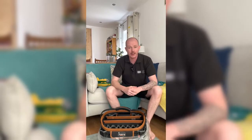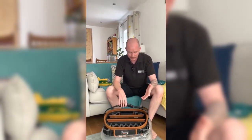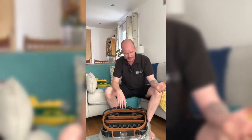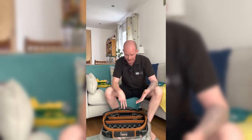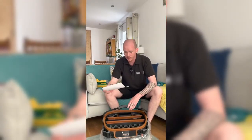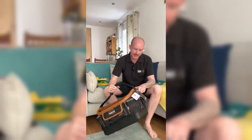Everyone on the electricians talk group was raving about these. We sometimes check — like with electronic screwdrivers, a lot of money, is it worth it? — and when we checked in, everyone was ranting and raving about how good these were, so we went ahead and got it.